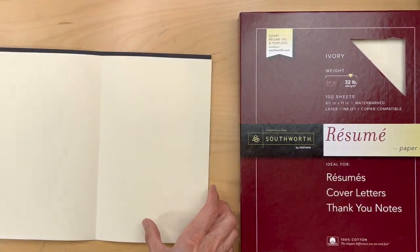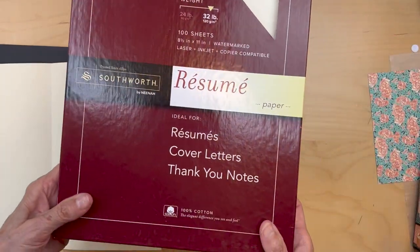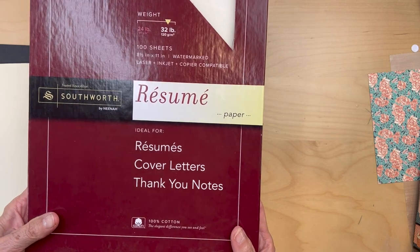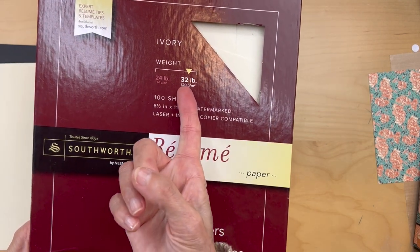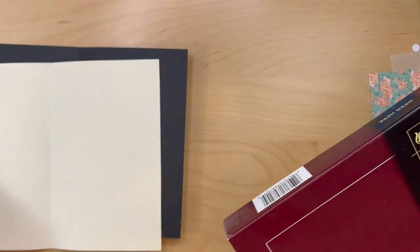What I did is I used resume paper. You don't want to use regular copy paper — it's just too flimsy and it doesn't look very nice. Cardstock is too thick. Resume paper comes in 24 pound or 32 pound, and either of those is fine. It's just a little nicer.